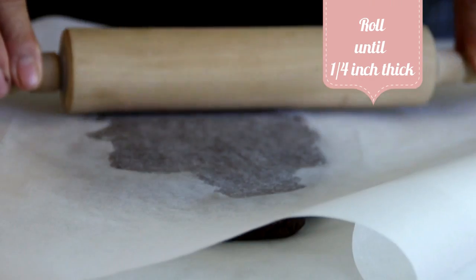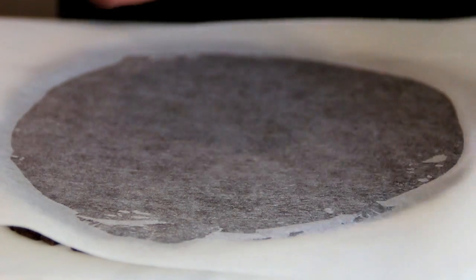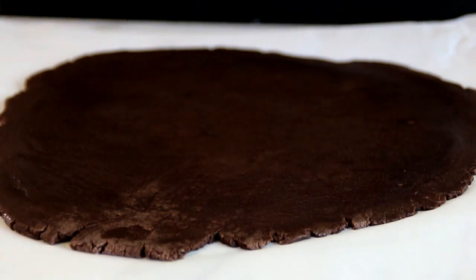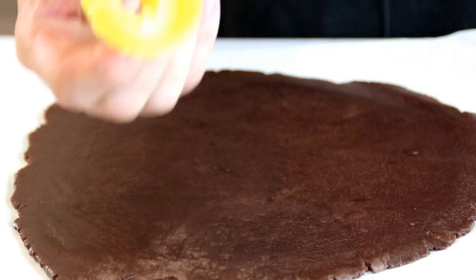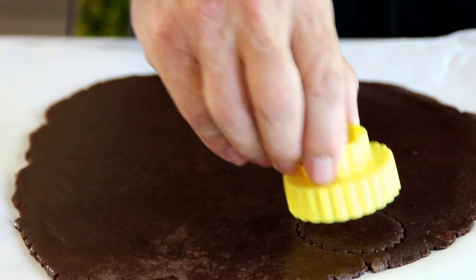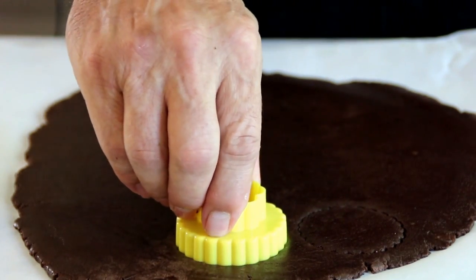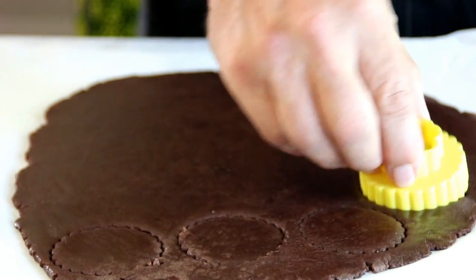Our cookie dough is nicely chilled. I'm going to unwrap it and lay it on a piece of parchment paper, then lay another piece over the top — this saves a whole lot of hassle with sticking to the roller. Just roll it out to about an eighth to a quarter inch thick. Lift the parchment paper off the top and take a cookie cutter — you can use any shape you want, but this is the one I like. Press it in and make as many cookies as you possibly can, getting them as close together as possible.